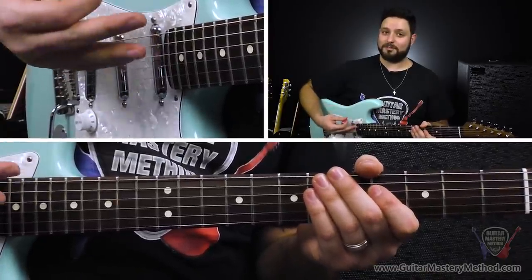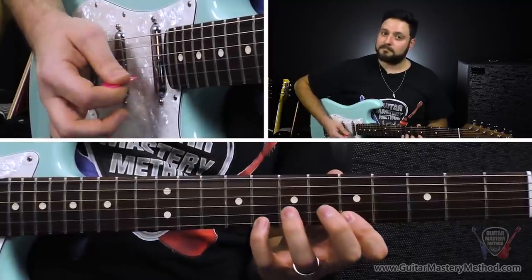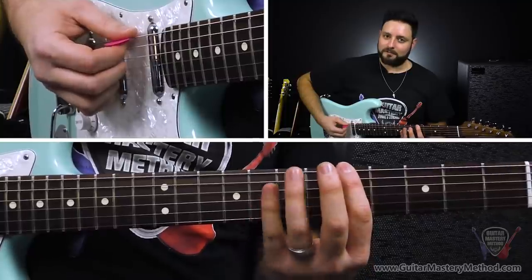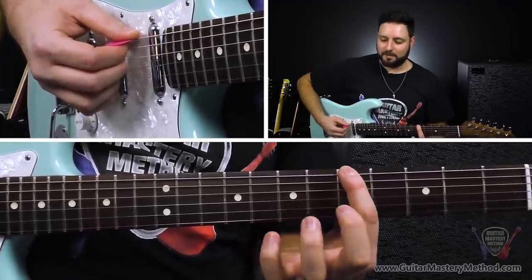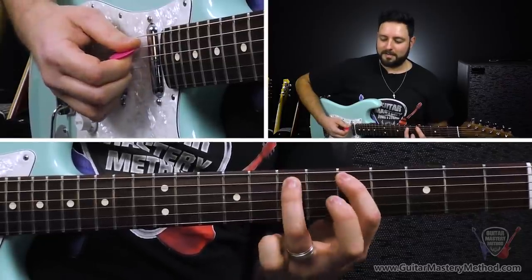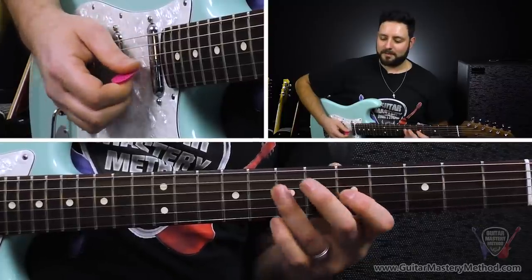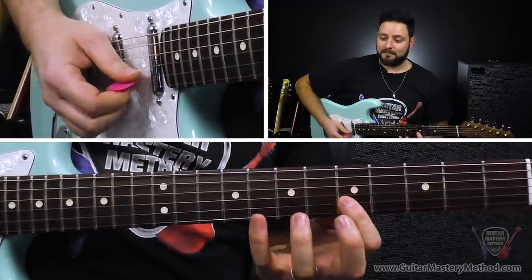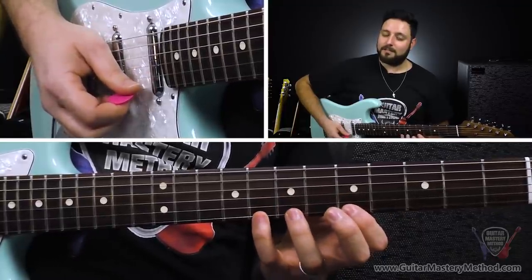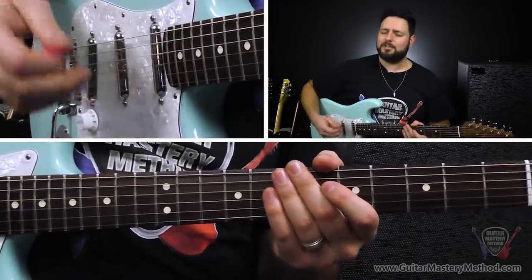In the example for this hack, I was using the A minor pentatonic scale. If you don't know it, it starts on the 5th fret of the low E string — 5 with our first finger, and then 8 with our pinky. We're going to do 5-7 on the A string with our first and third fingers, 5-7 on the D string, 5-7 on G, 5-8 on the B string, and then 5-8 on the high E string. But I'm sure you knew that already.